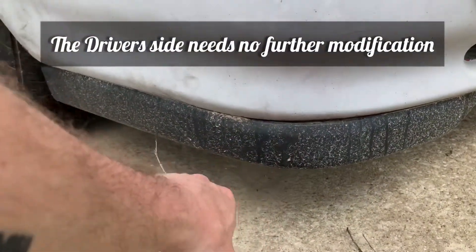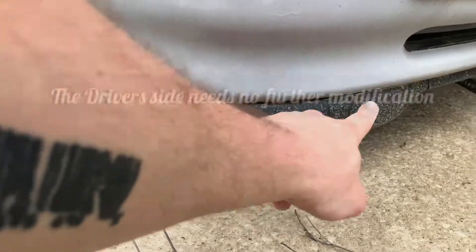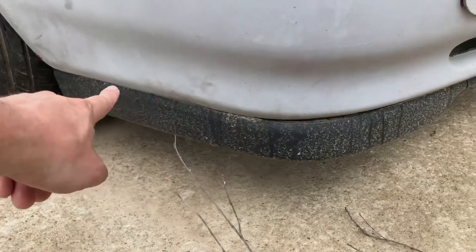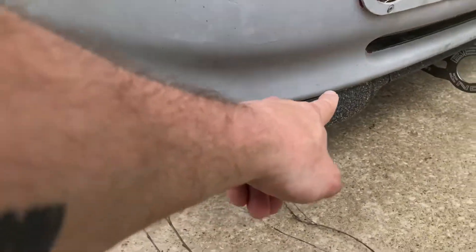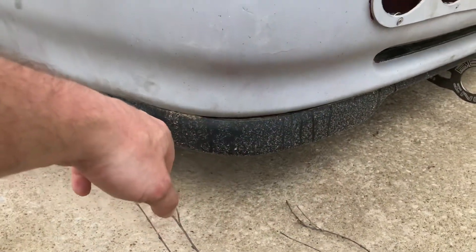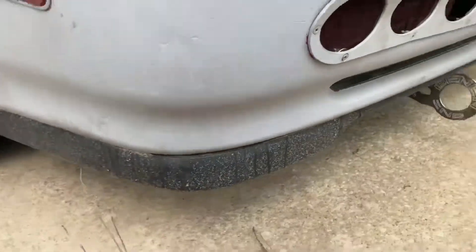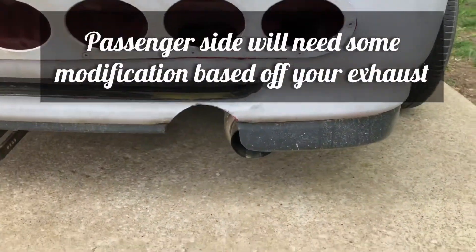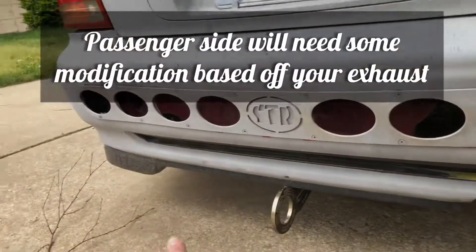Once you've made your cut, this back piece comes in three sections — two sides and a middle. On the sides, after you've made your cut, you line it up and figure out which holes you can use along the top. If you have to, you drill new holes, or sometimes you're able to use one or two existing holes. You want to do both sides first.